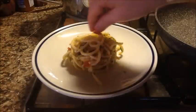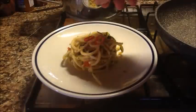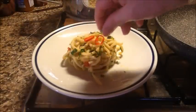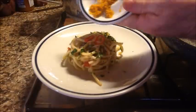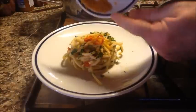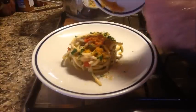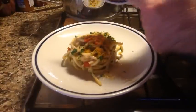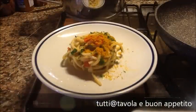Plate it like this. Add two rounds of fresh chili pepper, a little more fresh parsley, and then the remaining bottarga on top. There we go — and now everyone to the table, buon appetito! Ciao!